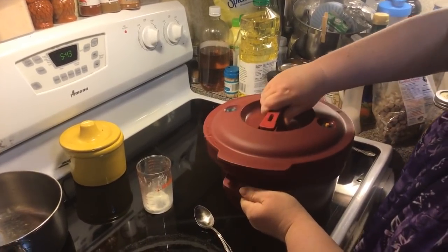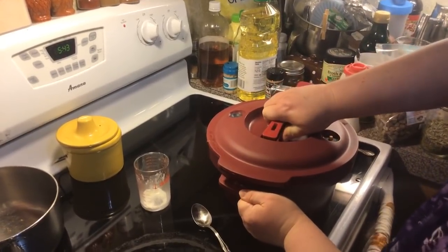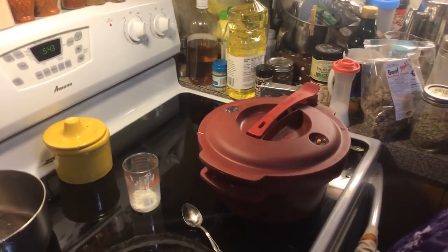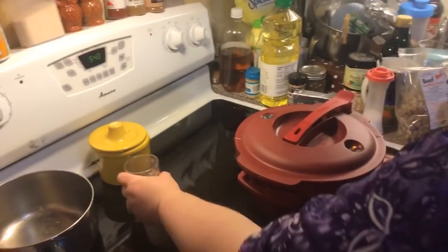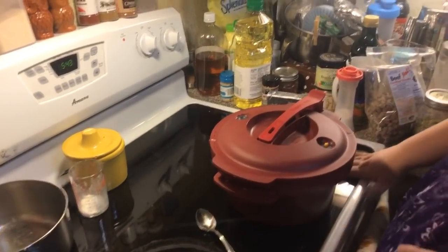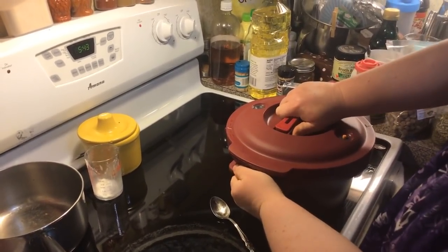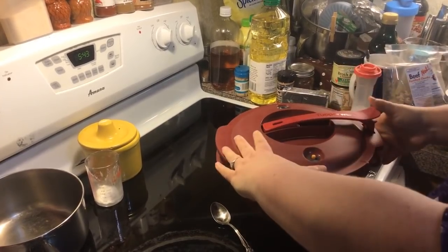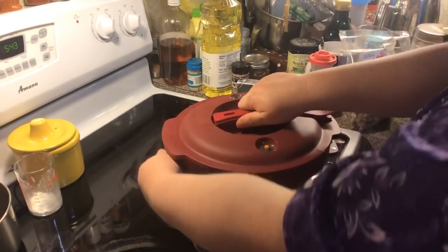Lori says she and her 11-year-old daughter have been watching your videos and they made egg rolls your way and different dishes — that's wonderful, thank you so much! Make sure the lid is tight in the locking position, then we do the extra lock which is the handle. Okay, here we go to the microwave.